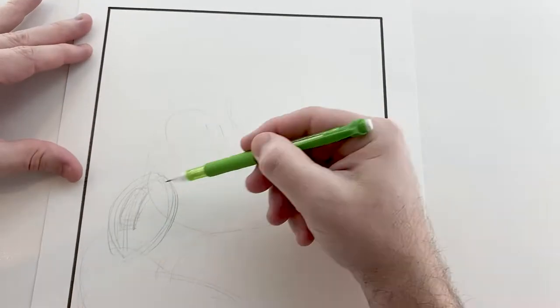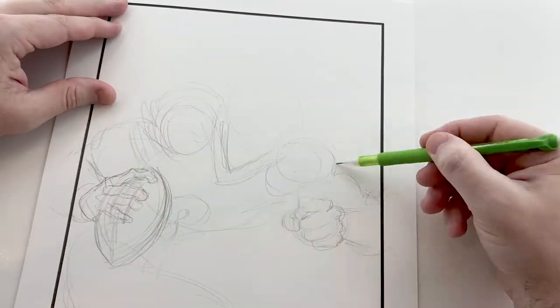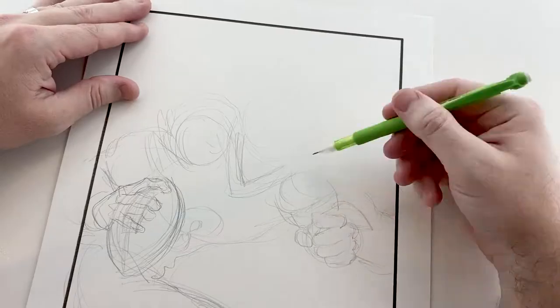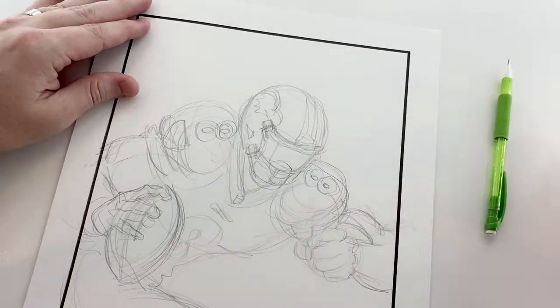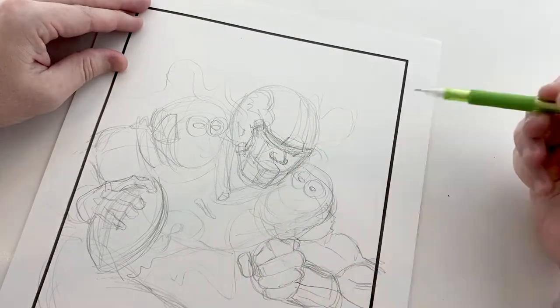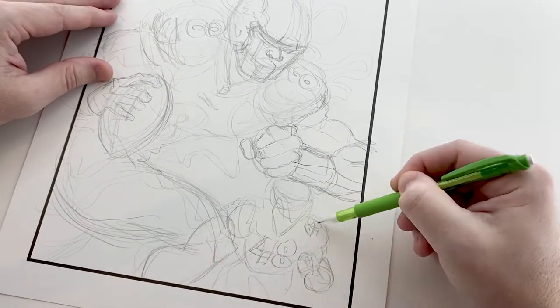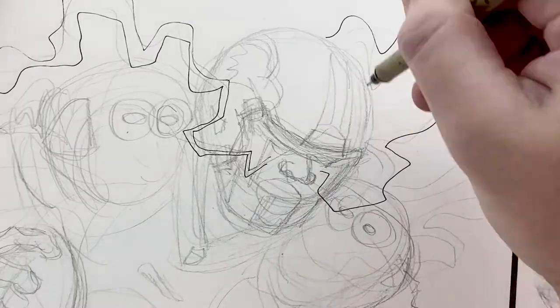Hey guys, so today in this video I'm gonna be doing something similar to the last video that I did. I'm gonna be drawing Lamar Jackson as The Flash. I had a lot of fun in the last video where I drew Nick Bosa as The Hulk, and I kind of wanted to continue this style where I'm sort of copying an existing comic book cover and turning it into a football player.